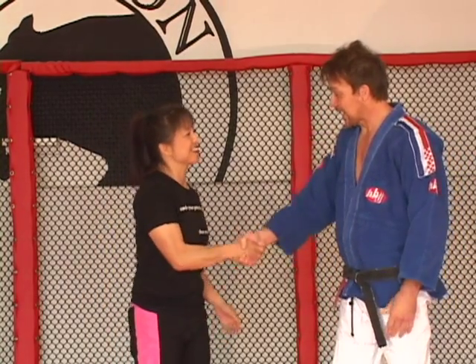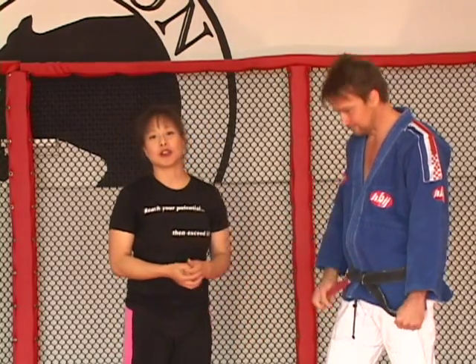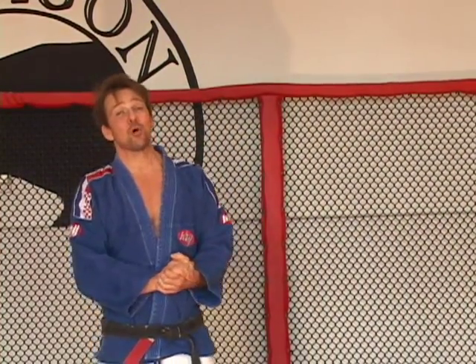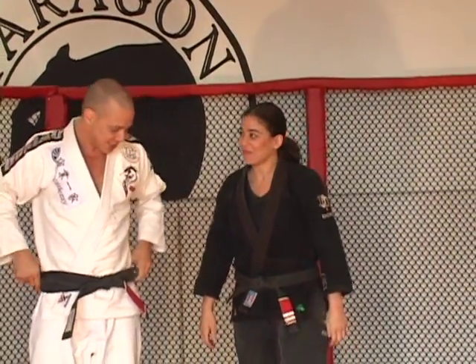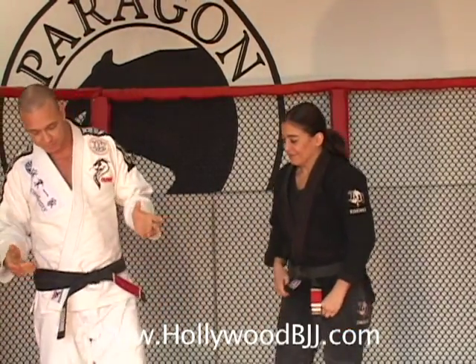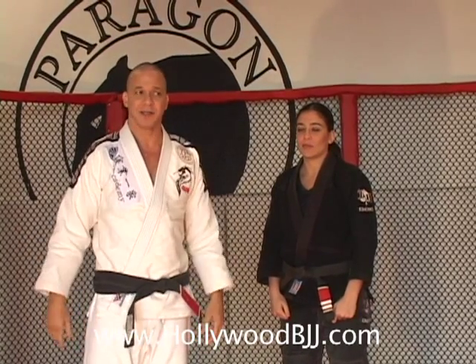Thank you very much, Felicia. How do they get a hold of you? Theartofcompetition.com — you can email me at felicia@theartofcompetition.com, it's also on Facebook. Thank you very much, Felicia. All right, here we are. I'm going to work on a couple of techniques — a couple of passes from the butterfly guard. One is a little easier, since there's a wide variety of people out there, and one is a little more complicated — you have to understand the anatomy of the body a little more.